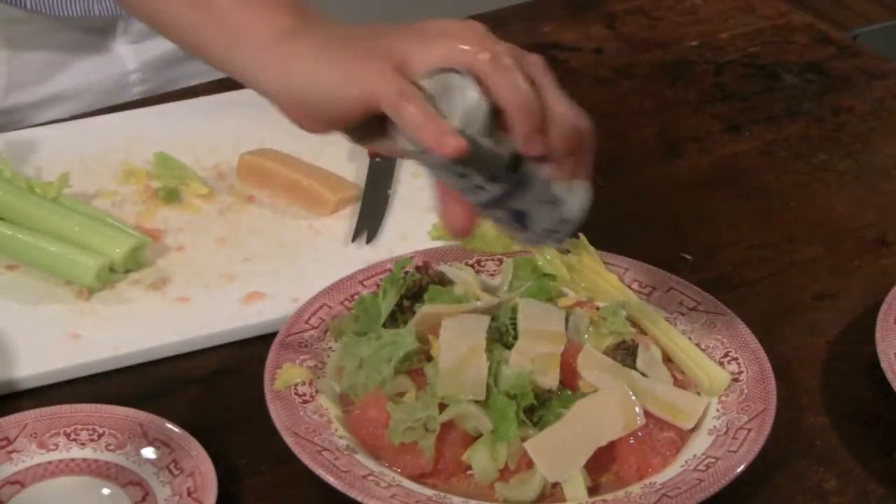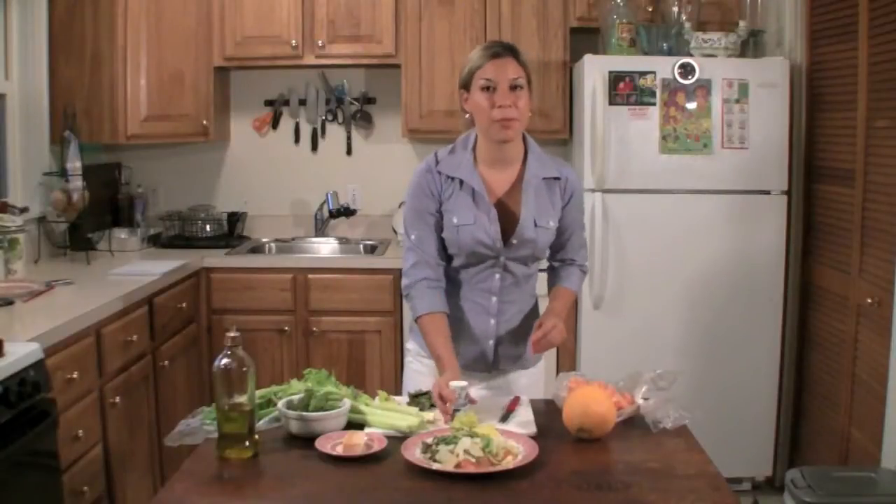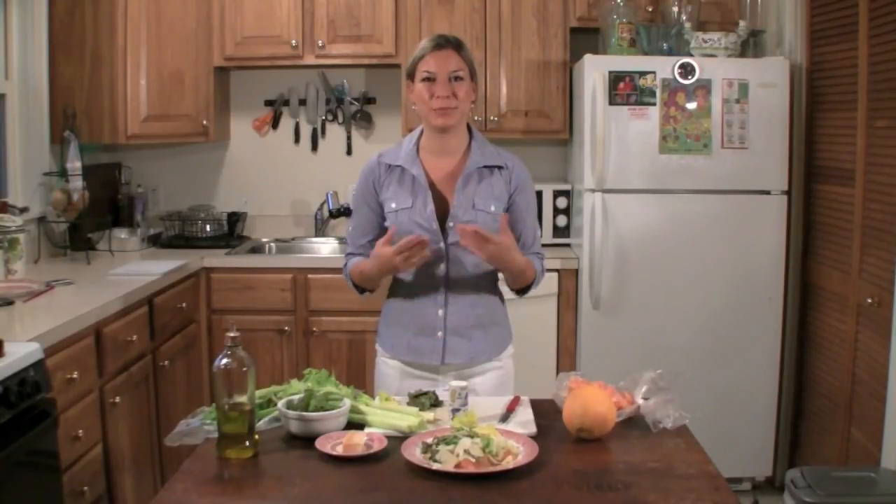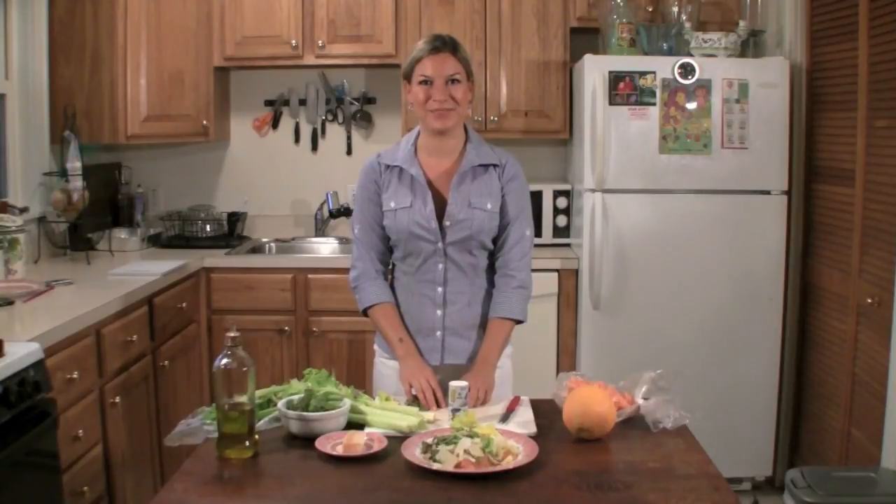It took me five minutes to make this. And remember, you made it so you know what's in it. Please subscribe to my channel, more videos will be coming up. Thank you.